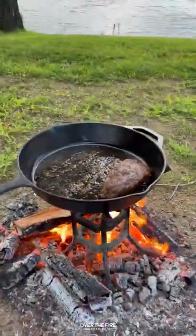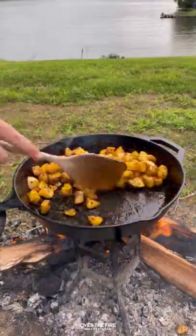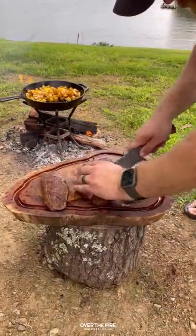Once they're done, pulling them off and letting them rest. I'm going to add to the skillet those potatoes, cooking them for about eight to ten minutes, then cracking some eggs on top of the potatoes.